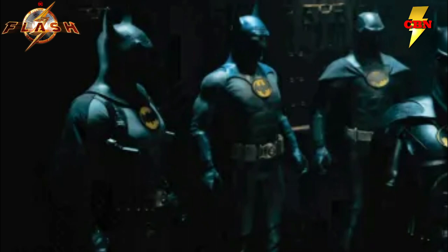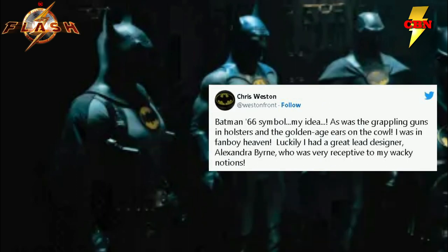There really is an interesting homage in this costume that many didn't notice, and that's the bat symbol. That bat symbol on the suit, as confirmed by the costume designer because it was his idea, is the Batman '66 version of the symbol — a great little nod to the classic TV show.